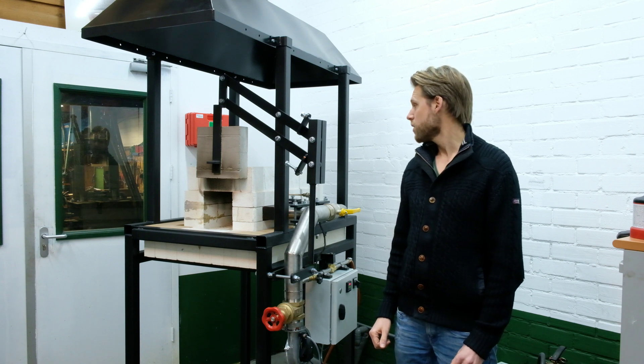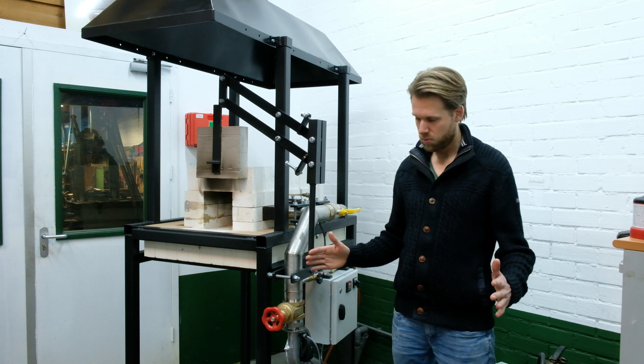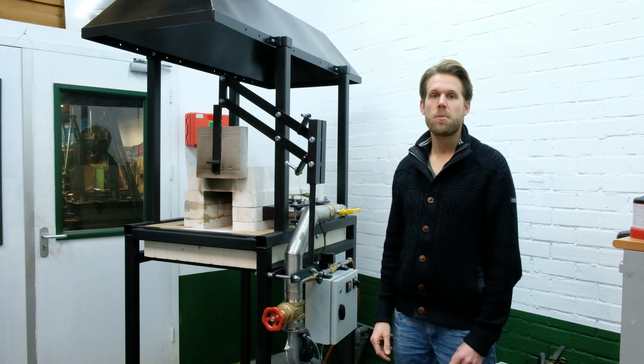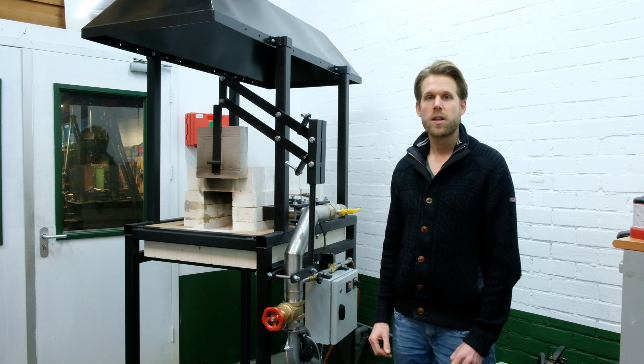This one is a lot larger. I can forge big pieces in it, and it has the ability to control the atmosphere of the oven. I can control the air in order to get a reducing atmosphere so I can hopefully forge wild Damascus without flux.